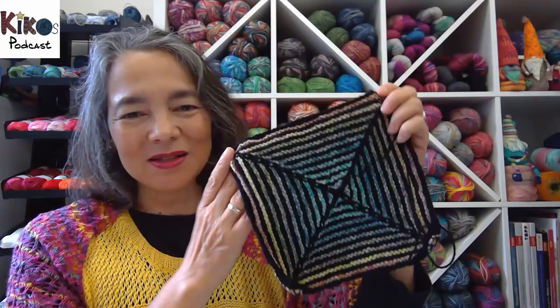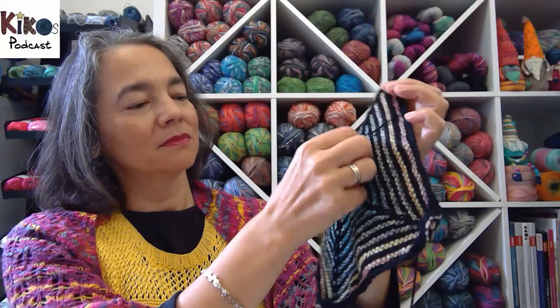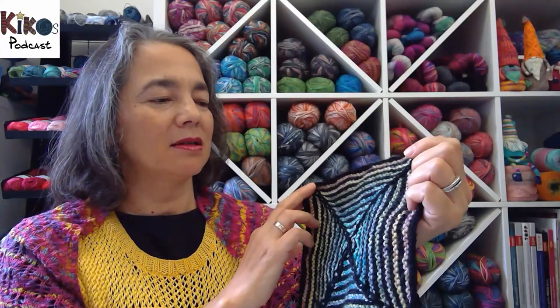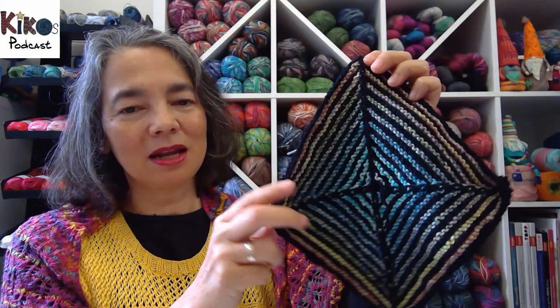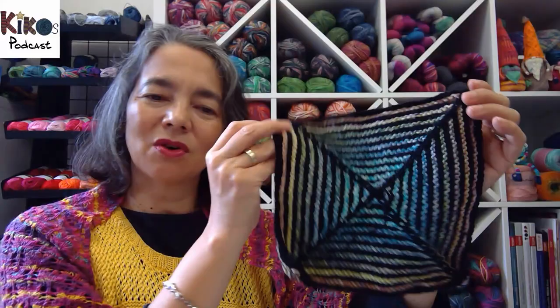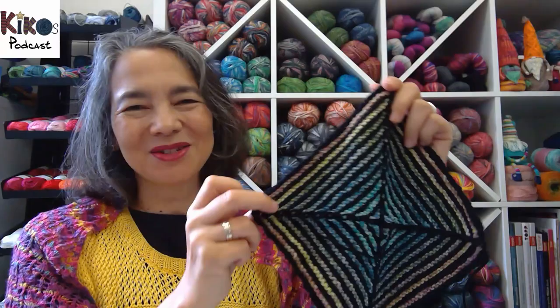The other still-running knit-along is the optic blanket. Last week I finished one of the nine-square blocks, so I started a new square — this one in a DK weight colorful sock yarn by Lana Grossa, leftover from crocheting a shawl some years ago, combined with black Opal DK weight sock yarn. This is the first square of the next part of my blanket.